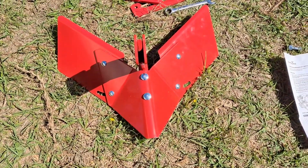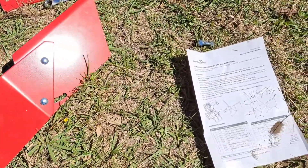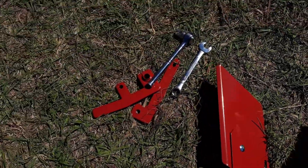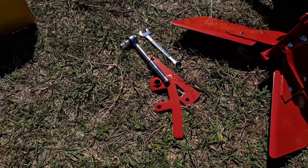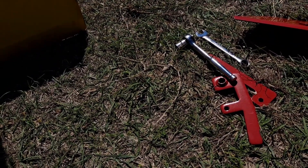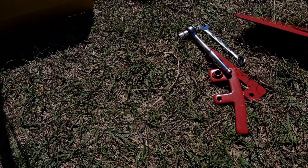That was a quick overview of putting together the Earthquake hiller furrower. It's pretty easy, pretty straightforward — comes with a lot of extra pieces. We're gonna do our garden today, get it attached to our rototiller, and you can watch that video to see it attached and how it works. Thanks for watching.